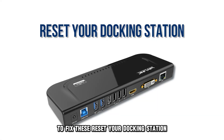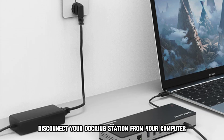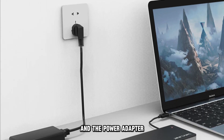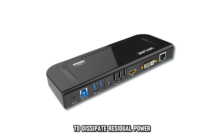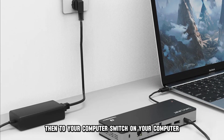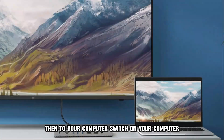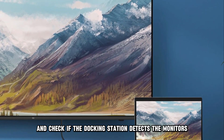To fix these, reset your docking station. Disconnect your docking station from your computer and the power adapter. Leave it disconnected for a minute to dissipate residual power. Plug your docking station into the power outlet, then to your computer. Switch on your computer and check if the docking station detects the monitors.